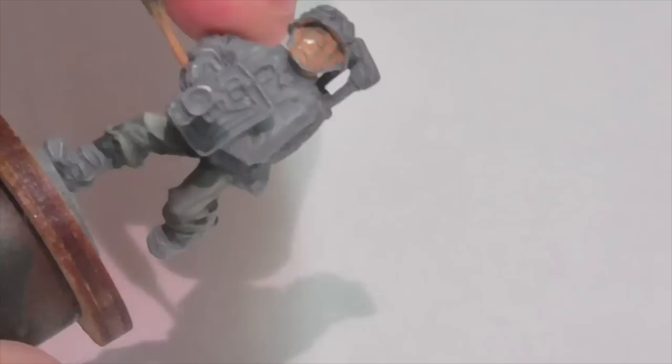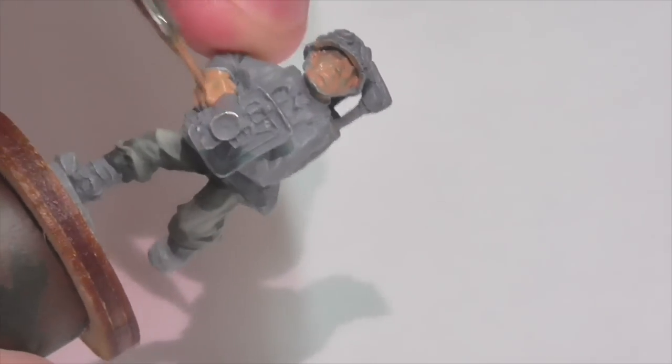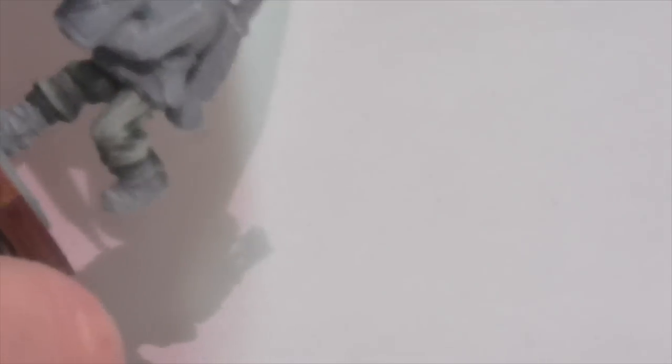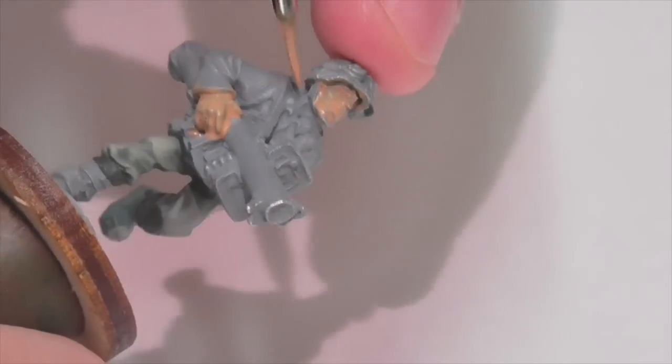I'm going to start by base coating my figure. Even though this is strictly about painting faces, I'm also going to be doing his hands because that's just another flesh area. So that's kind of a bonus — you get to see how I do hands as well.